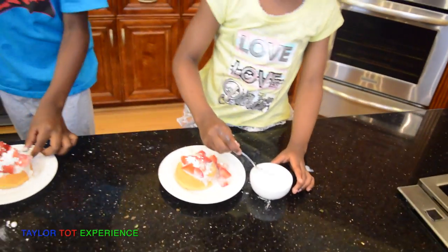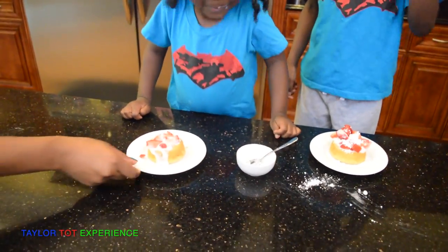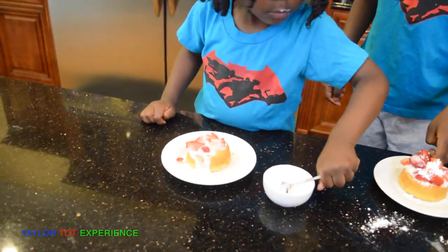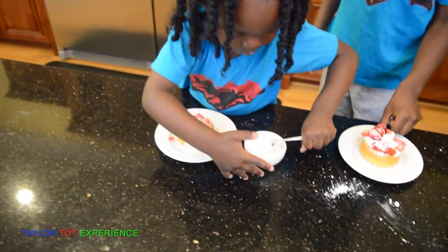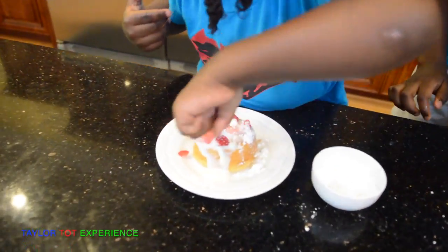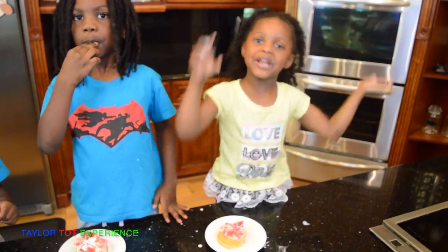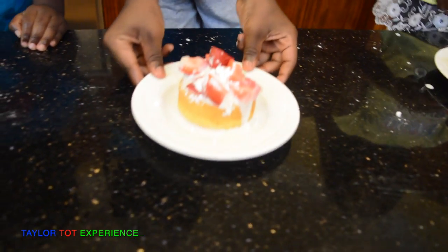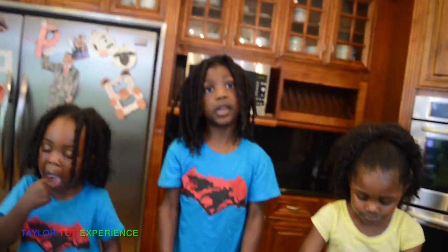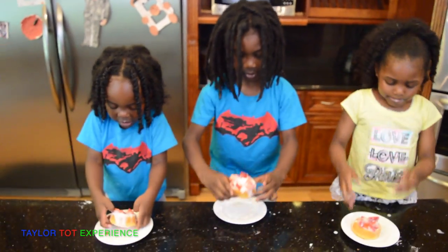Okay, I think it's Daniel's turn. Sprinkle your powder sugar on top. Good job, one more. Good job. Now you have strawberry dessert!